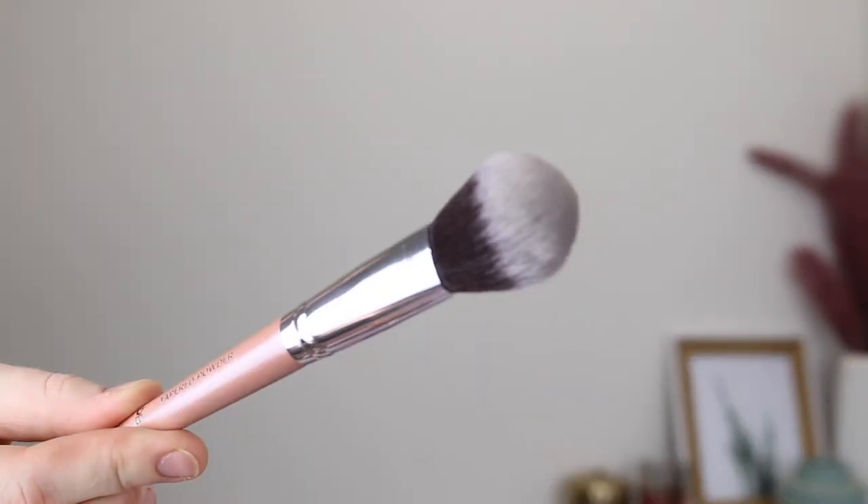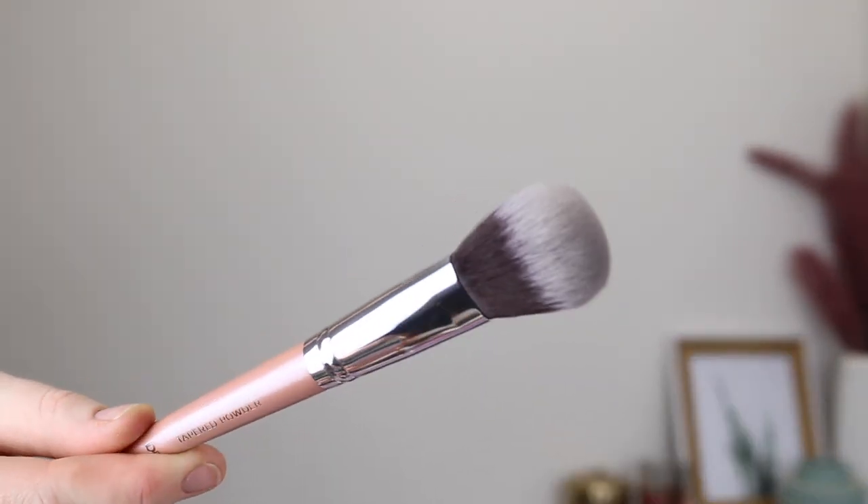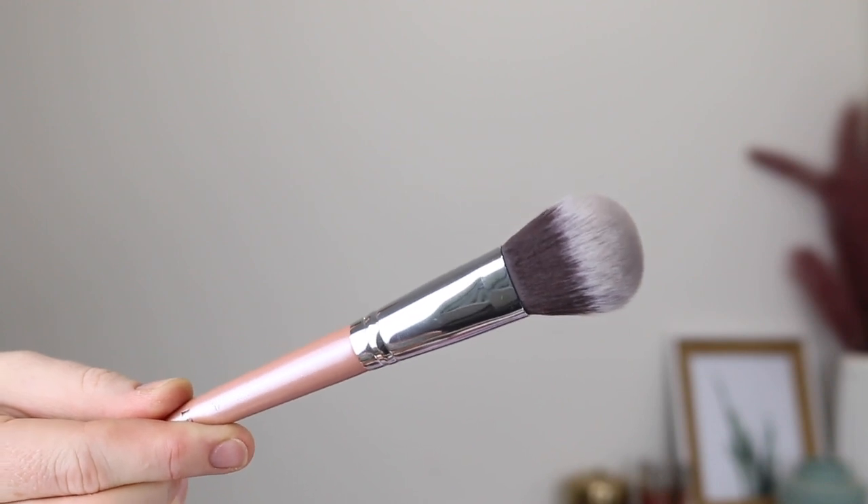Next, we have the tapered powder brush and this one has fluffy dome-shaped bristles. It says that it can be used for applying your blush, your bronzer, your contour, your powder — it's really a multi-use brush.